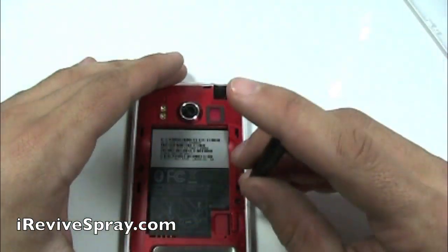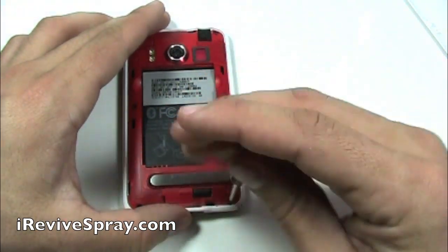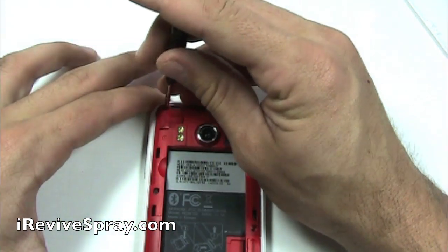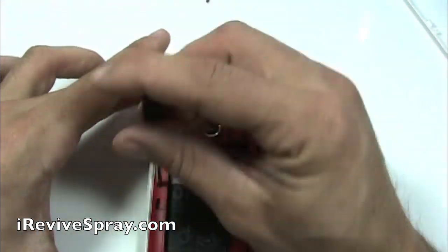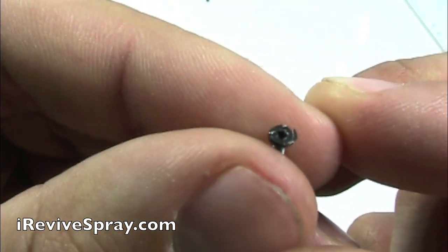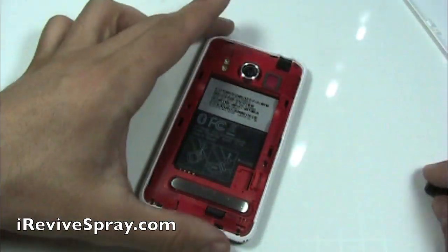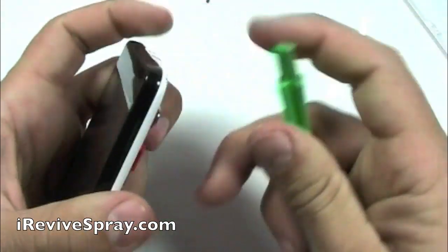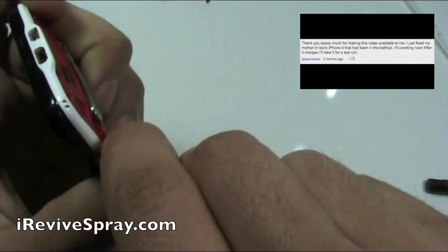Using a Torx T5 screwdriver, remove the six screws around the edge of the phone. Notice that on the left side, the screw in the middle normally has black tape over it. You can either use something to scratch it off or normally just push your screwdriver down onto it. It is going to show tamper proof. Note that doing this is going to void any warranty that you may have had.